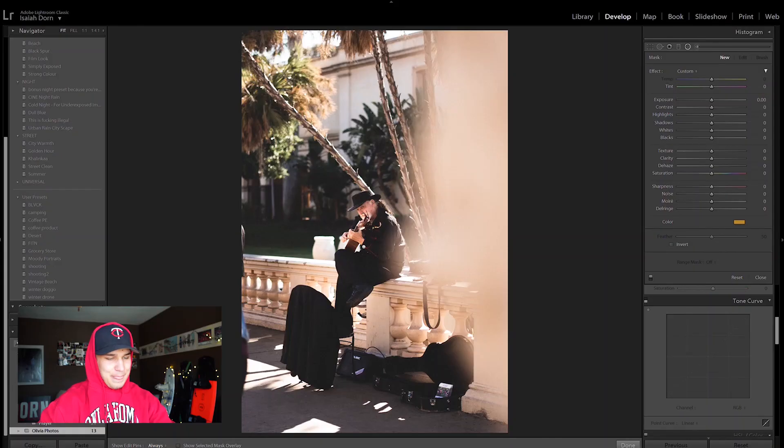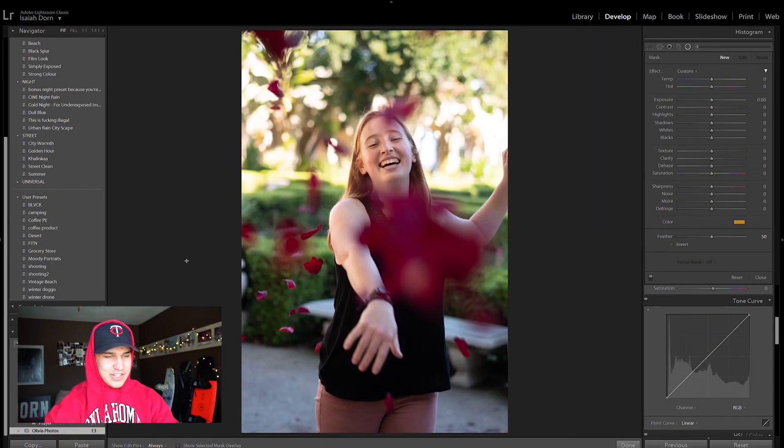Next photo — oh, I like this one. This is Signy, one of our friends. You can tell she's throwing some rose petals. I really like how the shutter speed was fast enough to catch the petals but slow enough to make them still blurred. This is a really cool photo. What I want to do with this photo — I don't know, let's just start messing around.